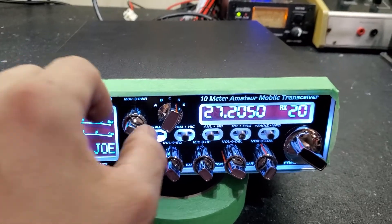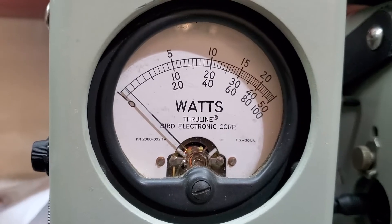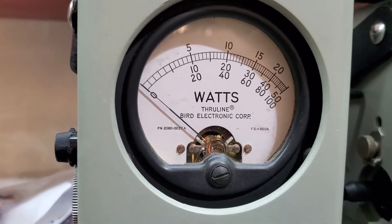Big Joe, let's get right to it. RF power all the way down, 50 watt slug. We set you at about a watt, Big Joe. That way, if you run an amplifier, you get full adjustability.